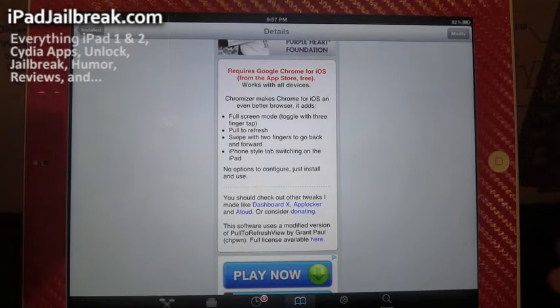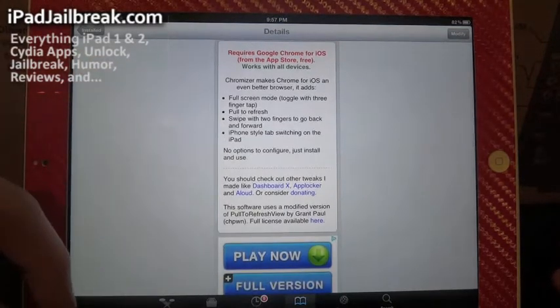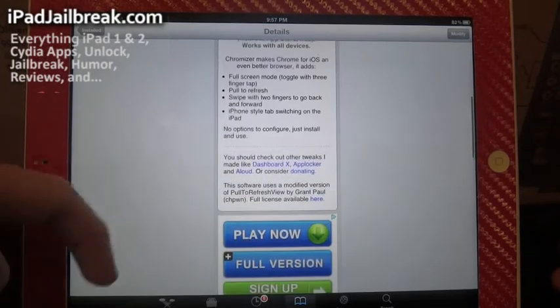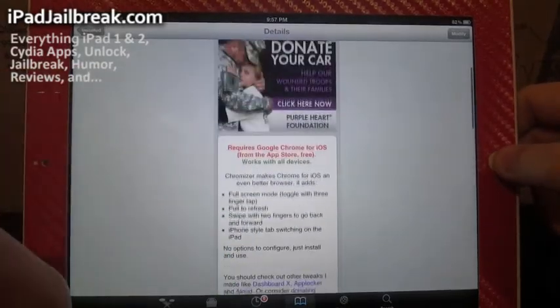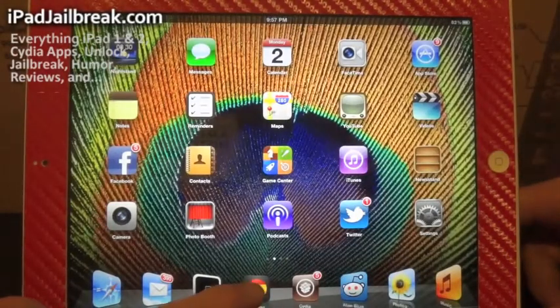Chromeizer will enable a few features. You can see full screen, tap with three fingers, and pull to refresh. You can swipe back and forth between tabs with one finger off on the bezel. There won't be anything new in your settings or any new icons — this will just update your Chrome, assuming you have it installed already.